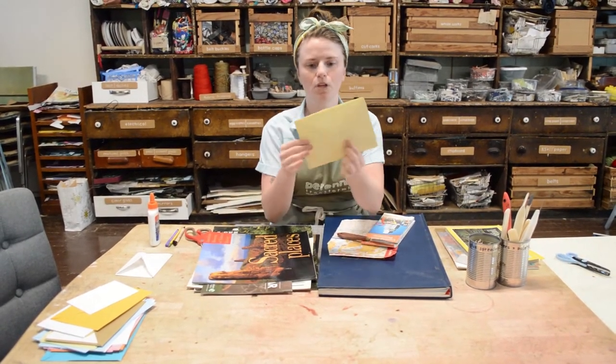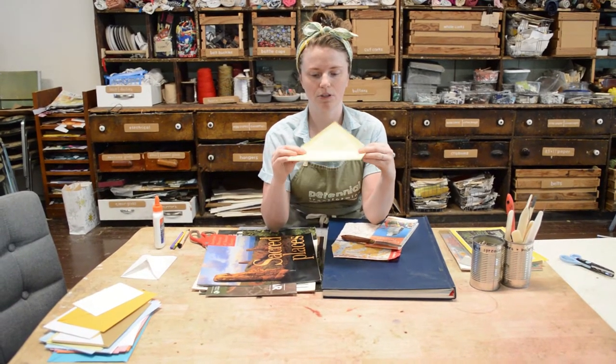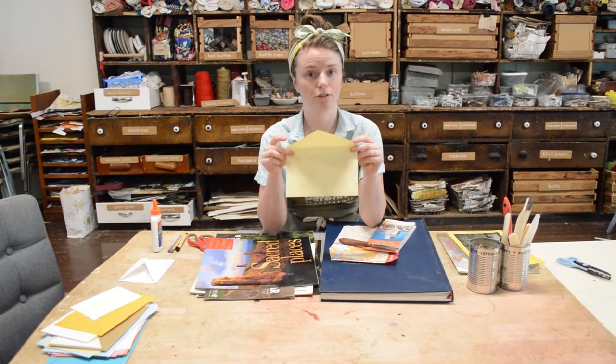So let's get started. If you happen to have some mail at your house, this is a really great place to start because that means you already have an envelope template in your home. So if you sent a birthday card or just some other mail, I'm going to show you how to deconstruct that to turn it into a template.